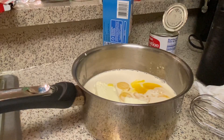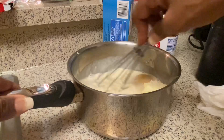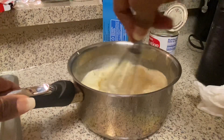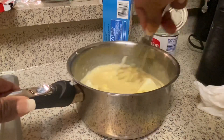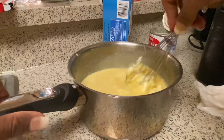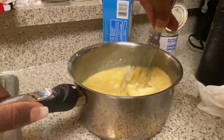I'm going to whisk this together a little bit and then put it on the stove. I'm not going to cook it that long because you don't want scrambled eggs. You just want to get it hot and thick — you want it to get thick.